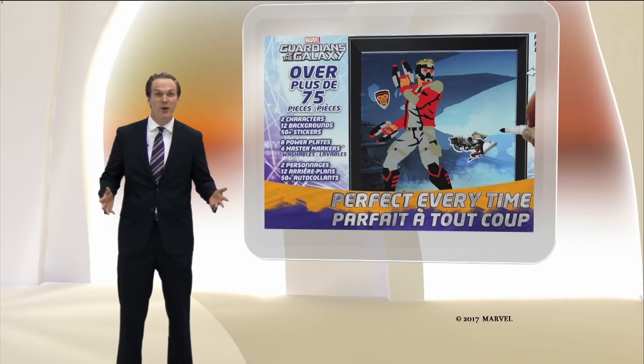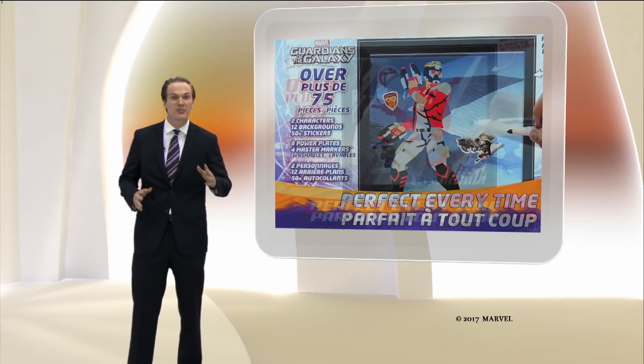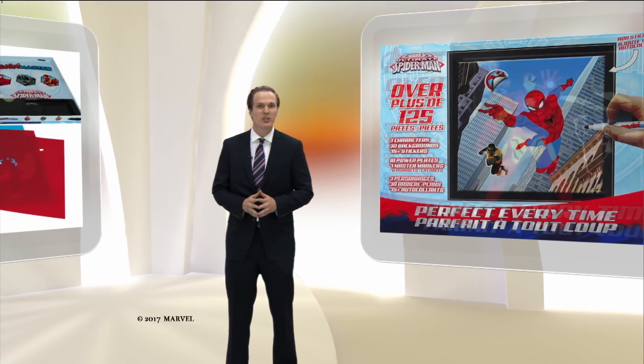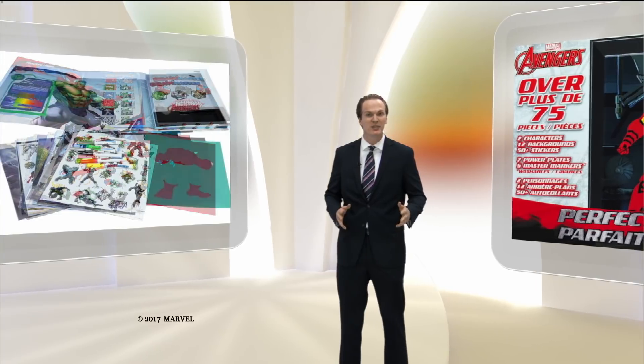Now you can draw like the pros and bring your favorite characters from the Marvel Universe to life. With over 50 drawing options included, Draw Master is the perfect activity for all families.